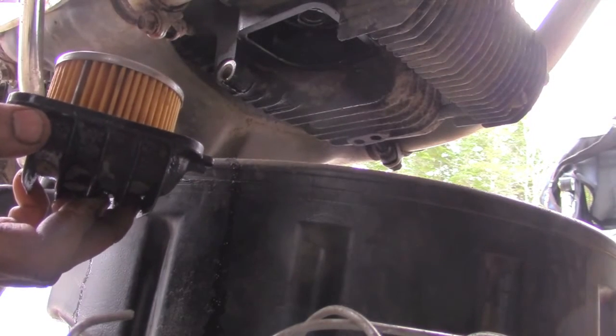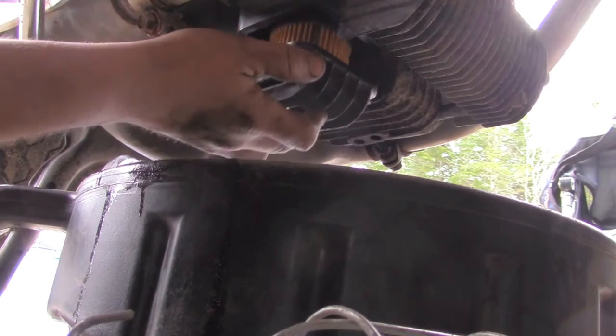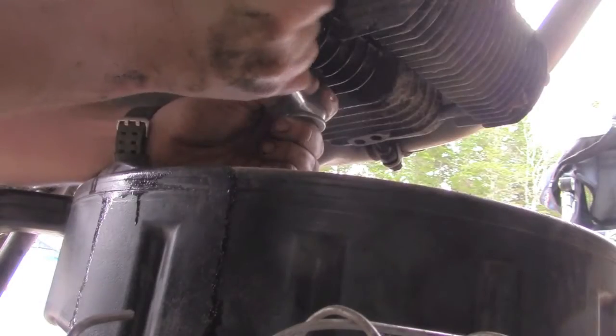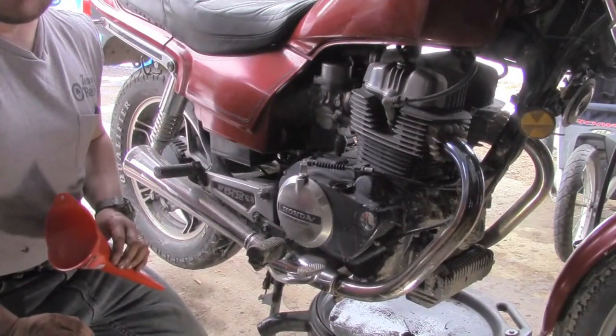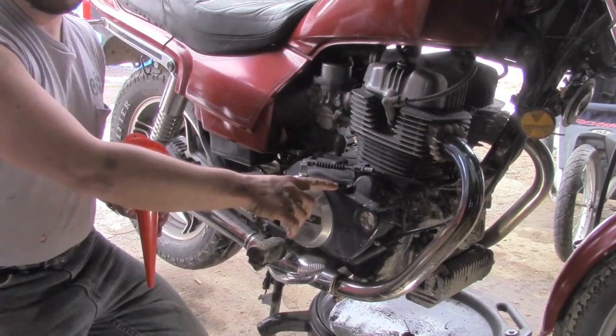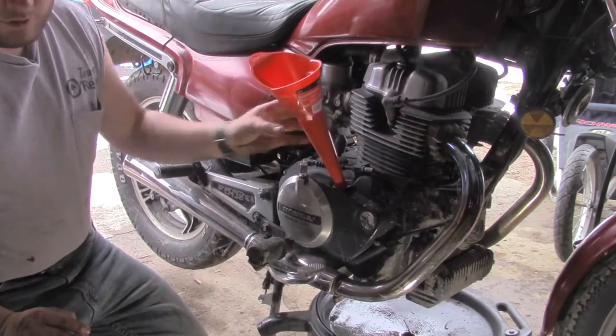Now that our new filter is in place with a new seal, I'm going to put it back up under the engine. The oil filter has been installed. The drain plug has been put back in, and now I've removed the oil filler cap and I'm going to use a clean funnel in order to add oil.